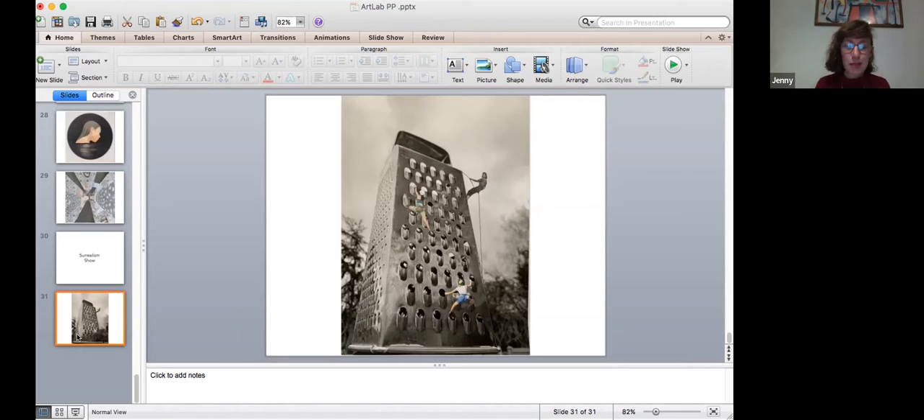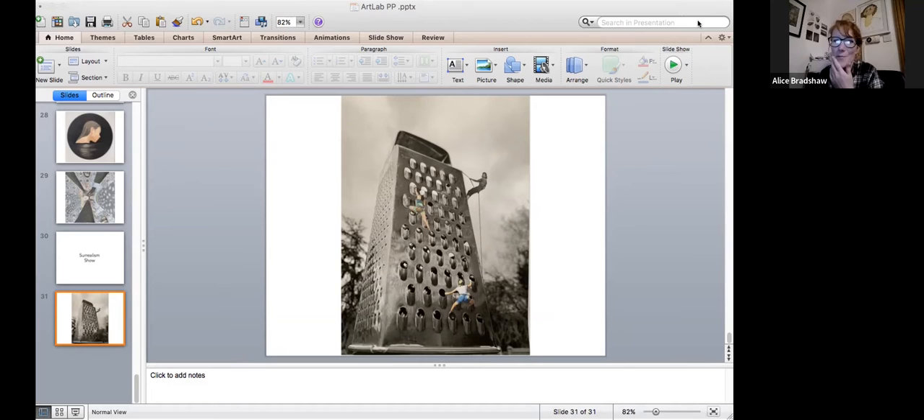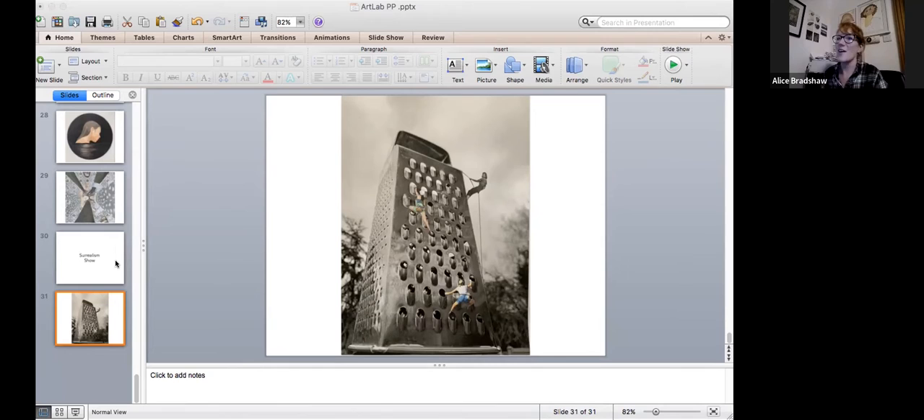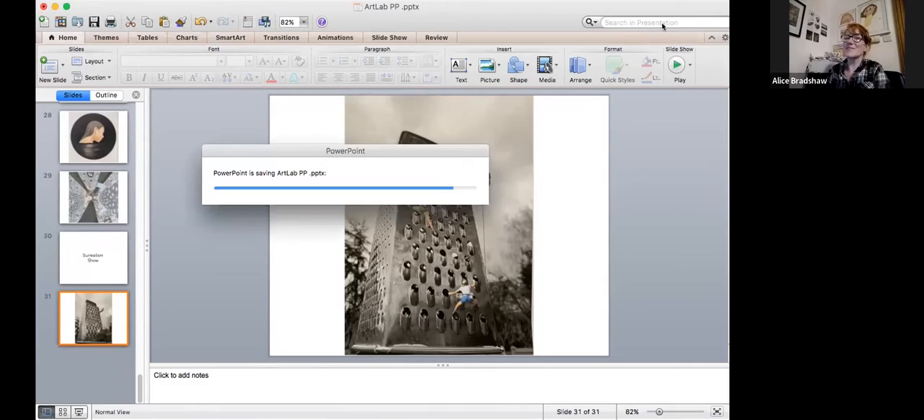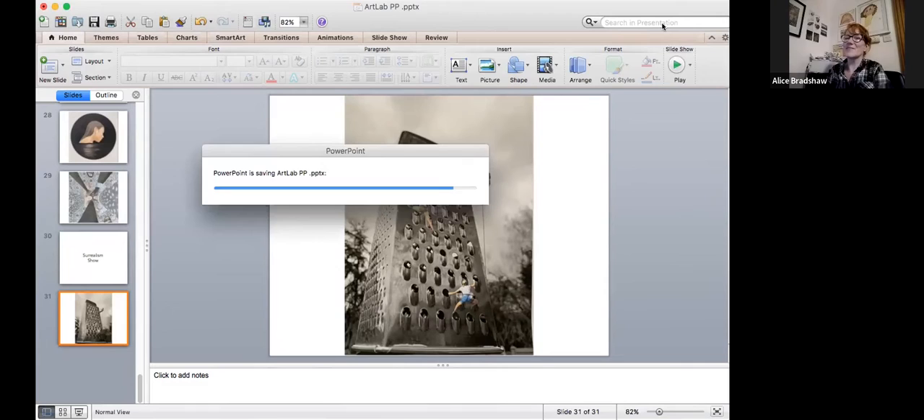Thank you so much — I love the domestic work that you make; you can definitely tell the water reference. Both the collage work and the painted domestic objects are fantastic — it's great to see the breadth of work. Thank you. This is the first time I've ever presented my work like this, so I'd be interested in any honest feedback.